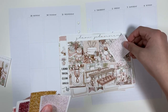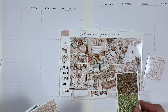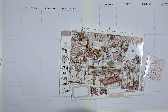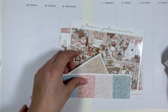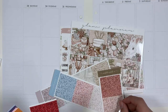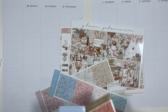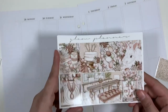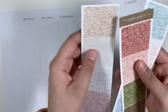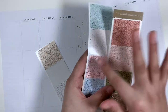I should have done this beforehand. I usually do. That would go really well. Brown? Maybe brown? That's kind of an ugly brown. This one! Yes! This one. It's like these two. It is this one.